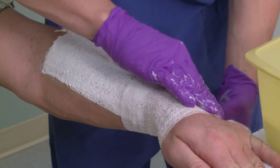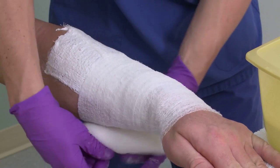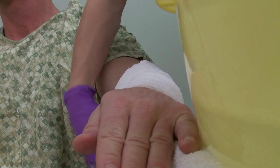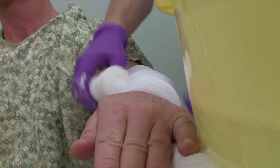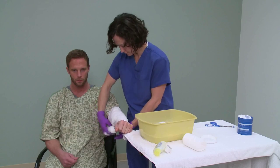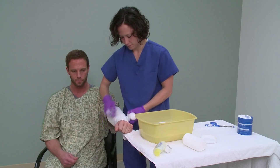To protect your dressing, now wrap it with a roll of dry gauze. When wrapping arms or legs, always start from the outermost end and wrap upward toward the body. For example, start at the toes and work your way toward the knee, or start at the fingers and work toward the shoulder.